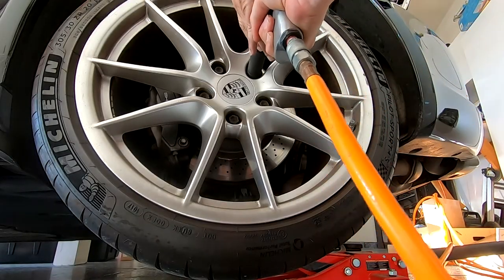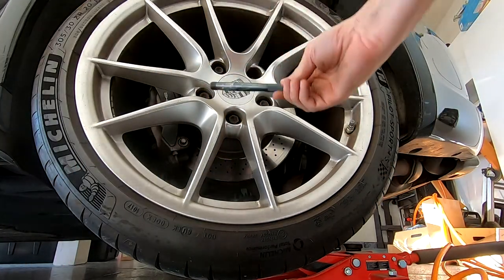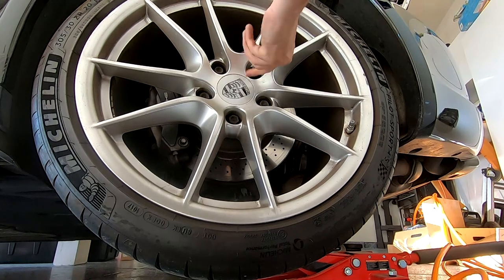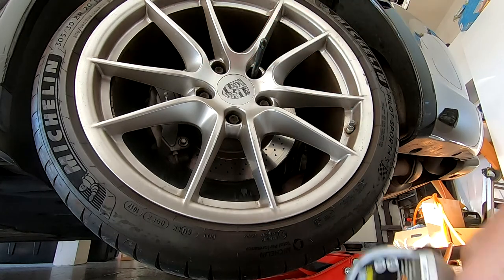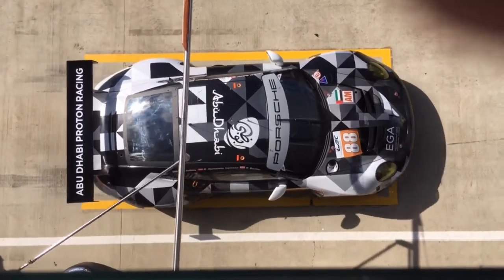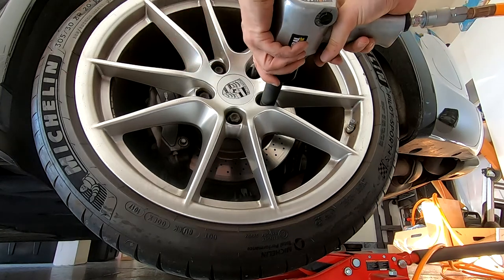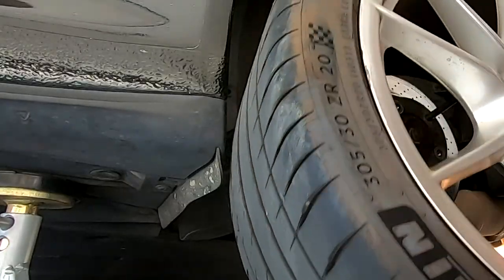Time to take the wheel off. The easiest way is to take one bolt off and use a wheel hanger — I'll leave a link where I got this from. It just makes it so much easier to take the wheel on and off. All the bolts are done, and with the wheel hanger the wheel just doesn't fall off. As wide as this wheel is, it's really not that heavy.